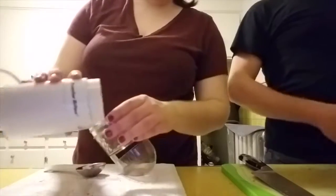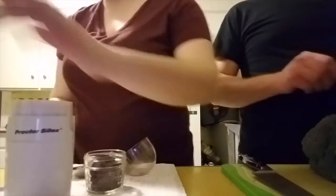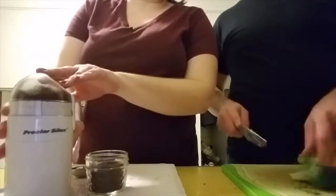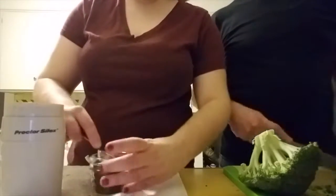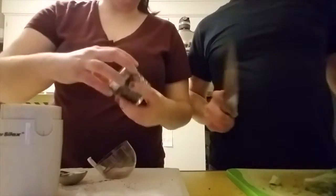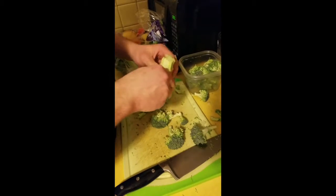Now I've got the onions all meal prepped — should hold us over for a while. Now I'm going to start on the broccoli. Tim's sitting here ripping the broccoli florets off and then chopping them up into smaller pieces and putting them in a container.